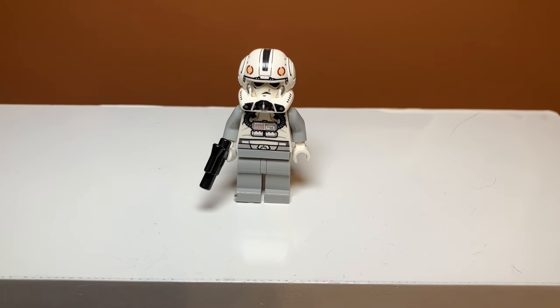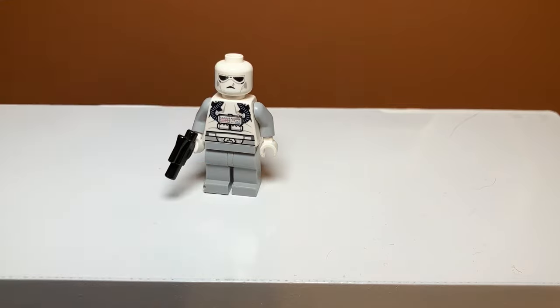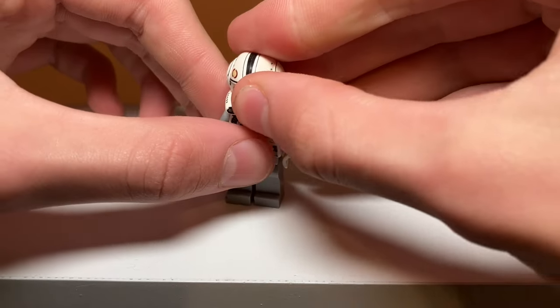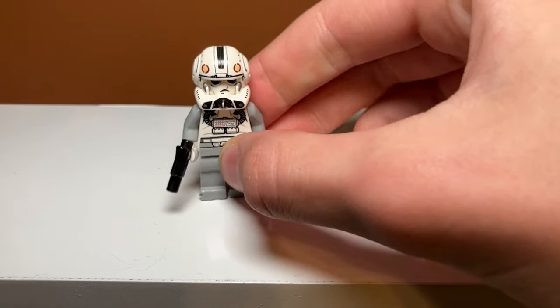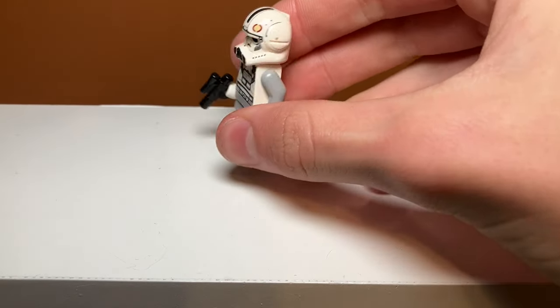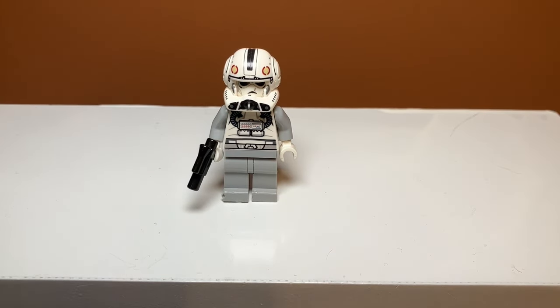The second minifigure is this pilot guy — I think he's just called the V-Wing pilot. I don't even know why this is called a V-Wing because it's not really shaped like a V. His face looks kind of weird and creepy if you take off his helmet — doesn't really look like a clone face. He doesn't have a double-sided head. The helmet is a nice print, possibly exclusive. His torso is somewhat detailed but he has no leg printing, which is unfortunate.